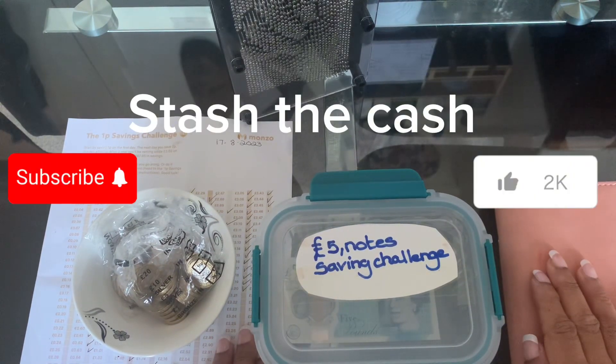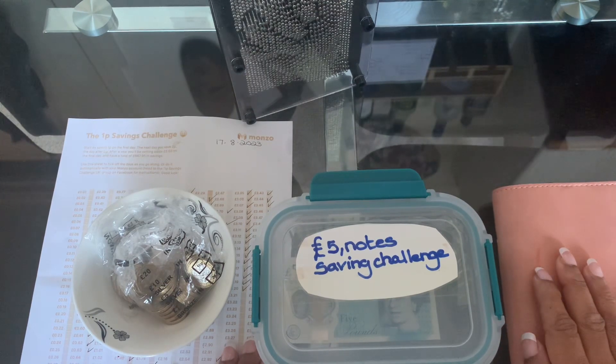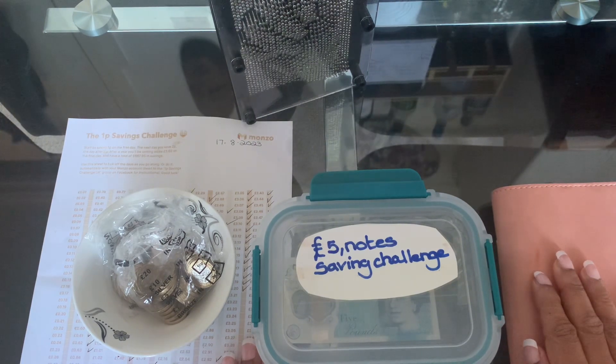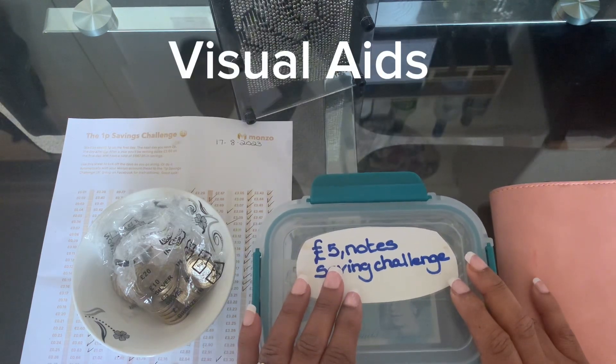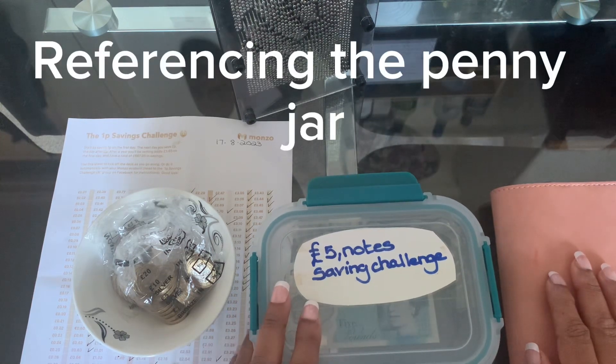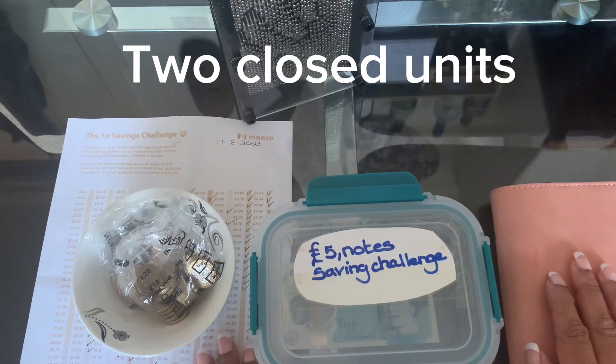Welcome to my channel Stash the Cash, my name is Mrs. Lex checking in once more with you today. Today is my week two of checking in and I will be talking to you and showing you the visual aids that I will be using via a step-by-step week by week. I will also be referencing the penny jar and speaking about why I've chosen to save using two closed units.